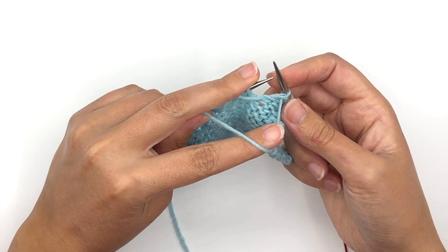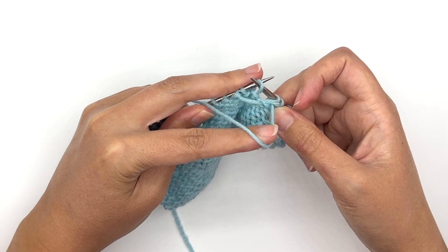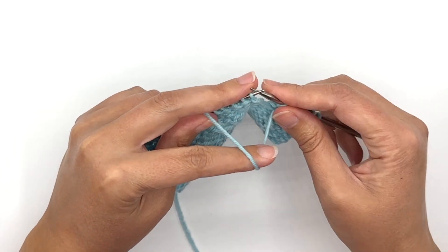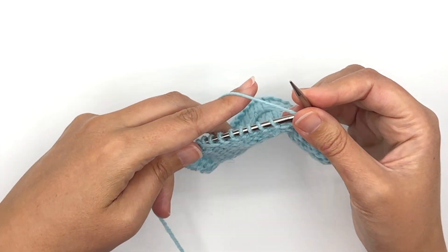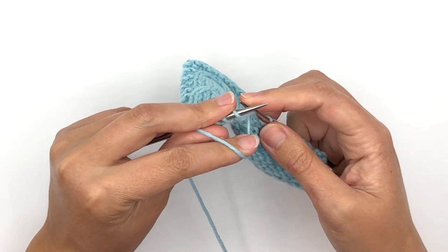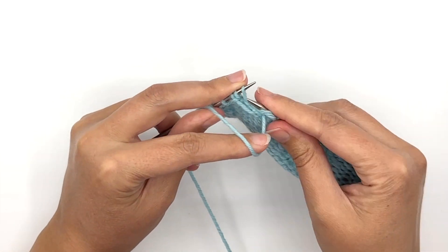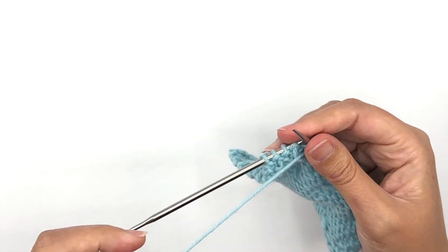Now I hold the yarn to the front of my knitting, and I slip that stitch with the yarn held in front — or to the wrong side — held in front to the wrong side of the fabric. I'm going to work over to the next set of slip stitches. Once again I will hold my working yarn in the front of my knitting, which is the wrong side since I am knitting the wrong side, and I can slip both of those stitches off and carry that yarn across.